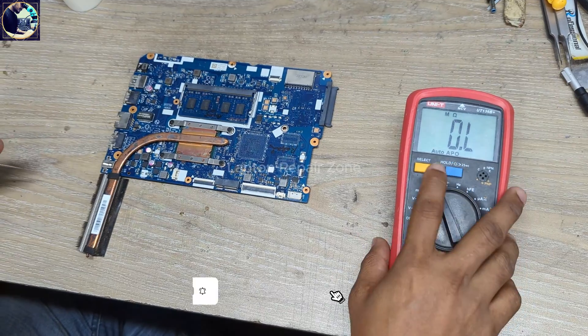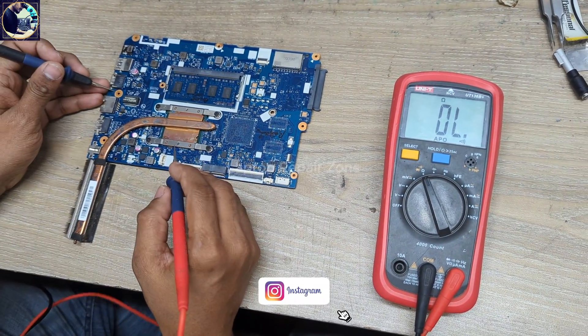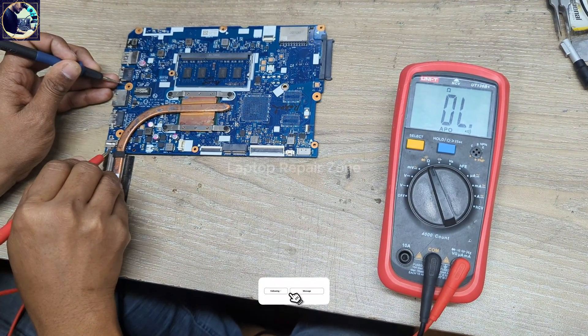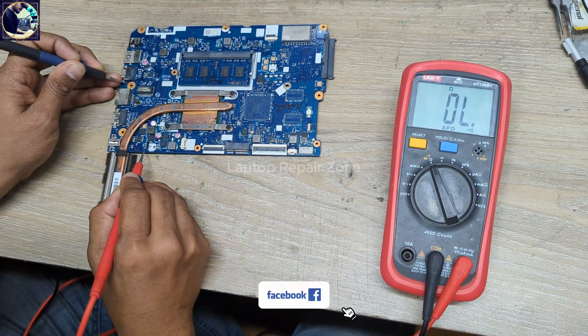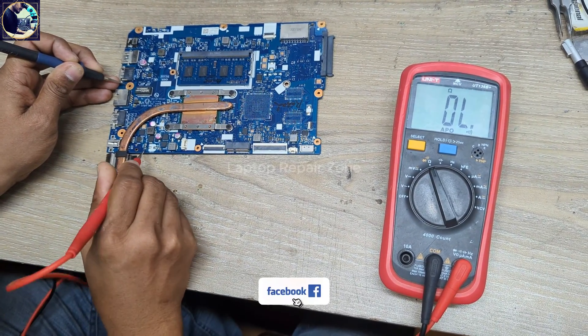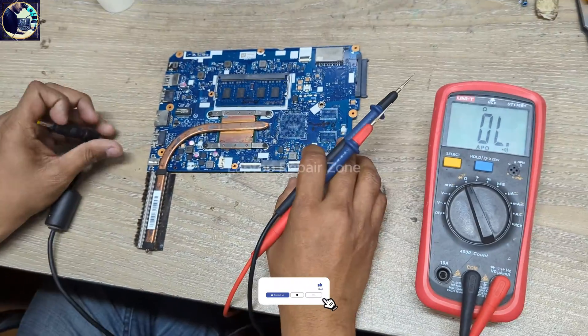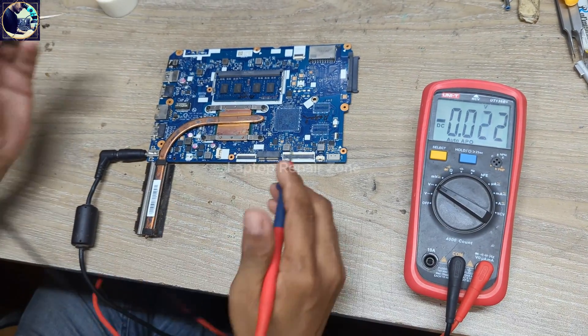First I will check some impedance and voltage on this motherboard. I set my multimeter in beep mode. I will check the DC jack — it's clear. Then I will check this current sensor resistor here — this also clear.